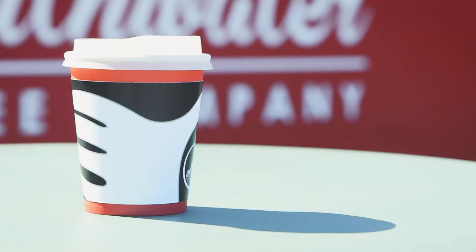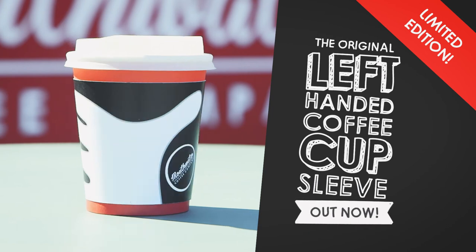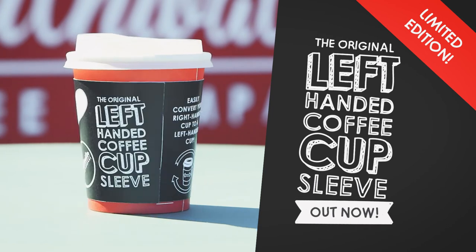So there you have it — our Mouthwater left-handed coffee cup sleeve. Visit your local Mouthwater establishment to get your limited edition coffee cup sleeve.